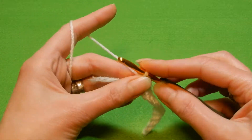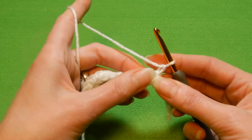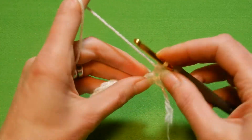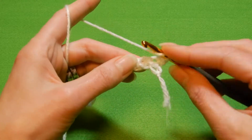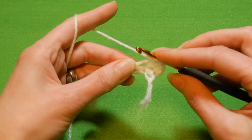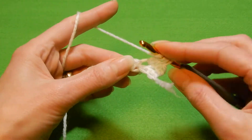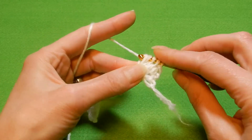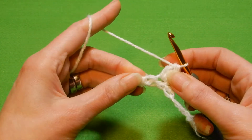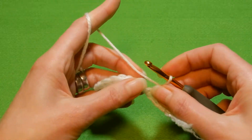So we do the single crochet first row in each chain, then we're gonna chain one — we're always gonna chain one at the end of the row. Turn your work, and now into the first stitch here we're gonna do a single crochet. Yarn over the hook, into the next stitch we're gonna do one double crochet without finishing, so you're gonna leave the loop there. Yarn over the hook, go back again into the same stitch and do the second double crochet, and go back again into the same stitch and do the third double crochet. When you have four loops on your hook, yarn over and pull the yarn through all the loops. Into the next stitch we're gonna do a single crochet and we're gonna alternate like this until the end of the row.